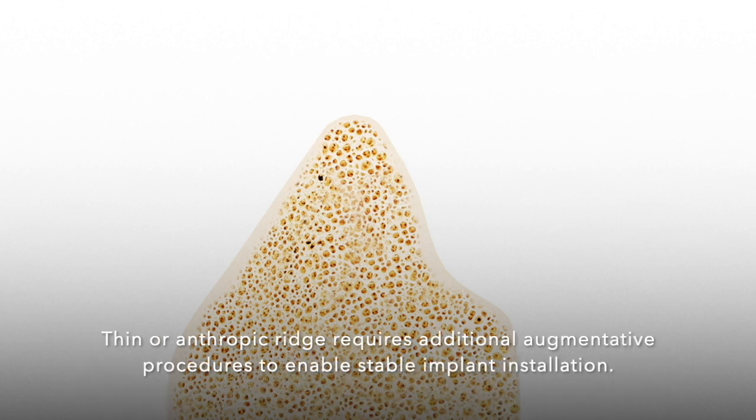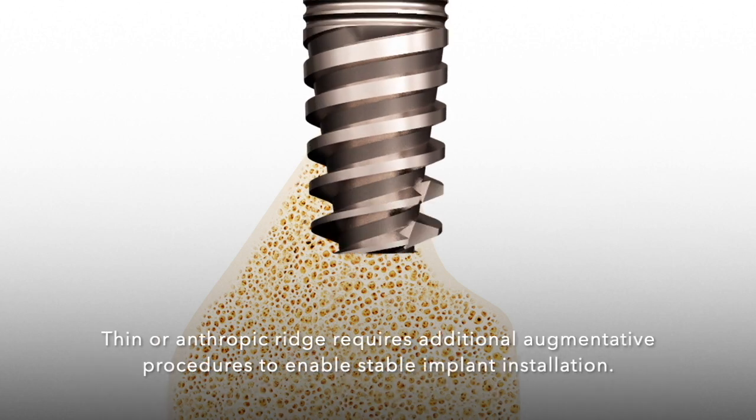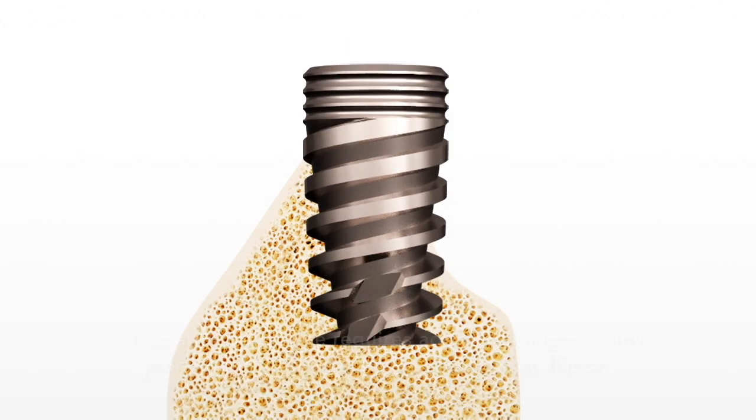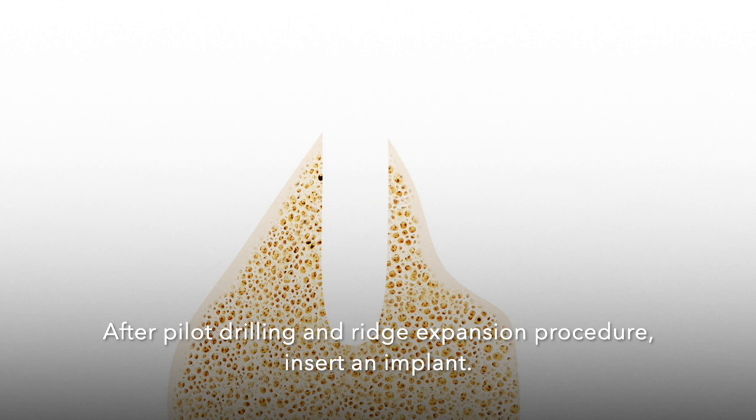A thin or atrophic ridge requires additional augmentative procedures to enable stable implant installation. After pilot drilling and ridge expansion procedure, insert an implant.